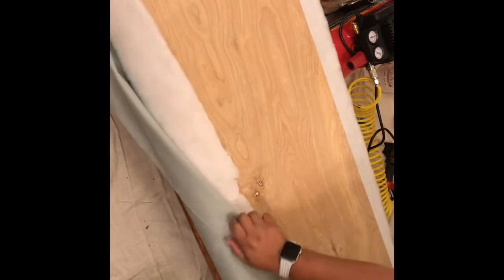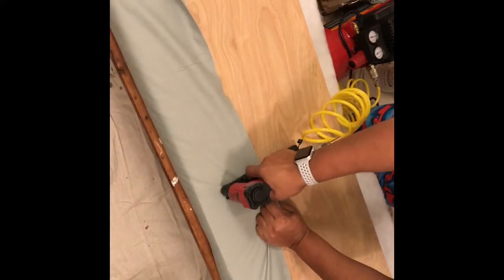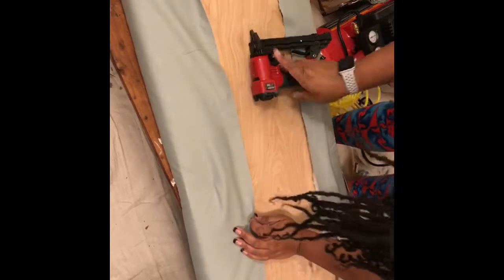From that point, I just wanted to make sure that I had enough material and batting on each side so that one side wouldn't be shorter than the other or wouldn't go around. I then used my pneumatic stapler to staple down the sides, putting a couple of staples on each side before I truly tacked it all the way down. I was pulling pretty tight because I thought I wanted it tight, but I'm just putting a few tacks in to make sure the material stays in place and looks the way I want when I turn it over.